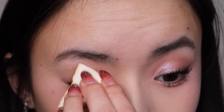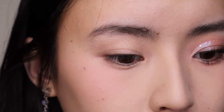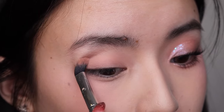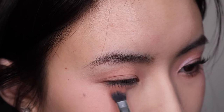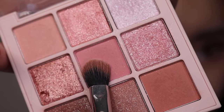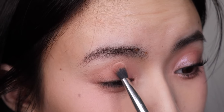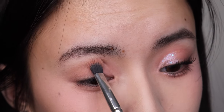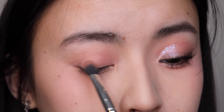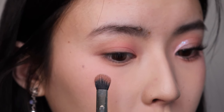Let's even out the base. I'm first going in with this light pink all over the lid and the lower lash line too. Then I'm using this darker pink — I'll put it in the crease area, the front corner where the crease is, below, and also a little bit on the outer corner of my lash line.